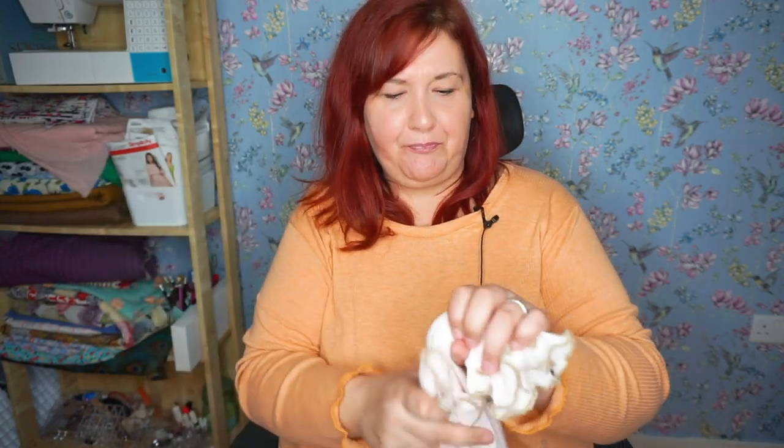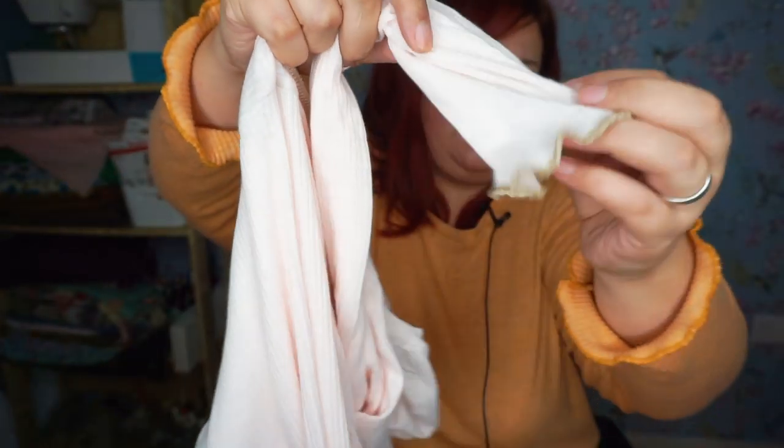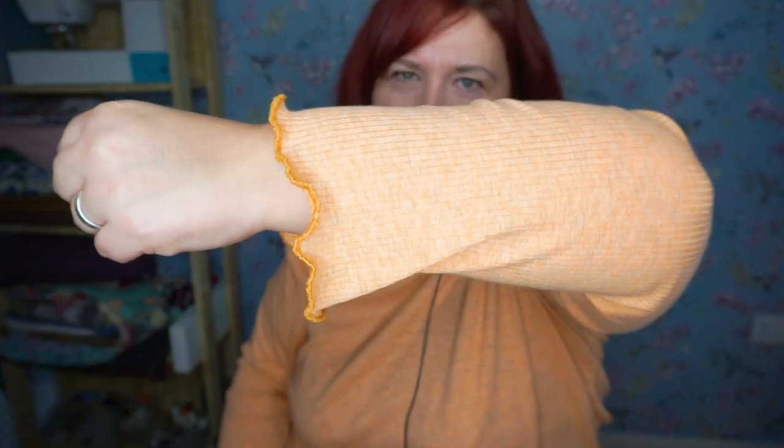Once I'd done that I then hemmed the sleeves. For this pattern I wanted to do something a little bit different that I haven't done before — I decided I wanted to do a lettuce hem on my top. You can see it there on the hem, and I've also done it on the sleeves. It's not as lettuce-y on the sleeves as you might think, perhaps because it's just a small area, but I've done it on both. It was such a simple thing to do — I'd never done it before and I checked out an article that Love Notions had created and it was super simple.